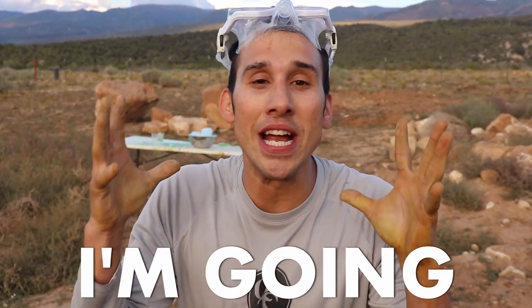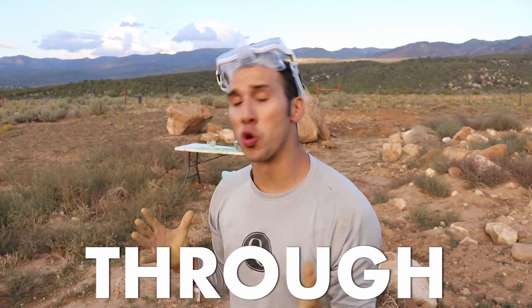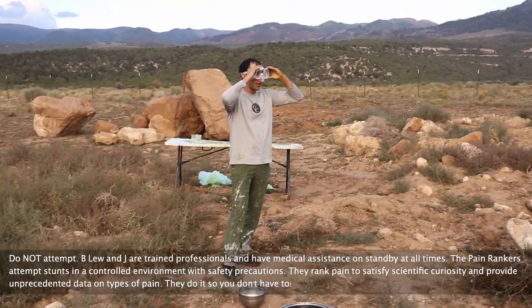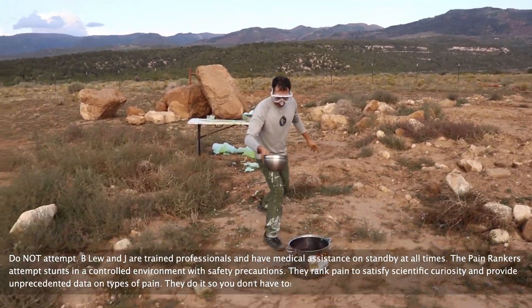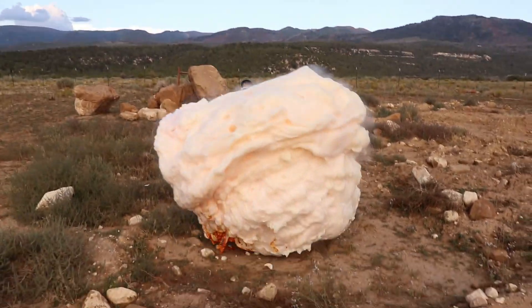Why are you so nervous, Jay? I'm going to run through the devil's toothpaste. Water on! Touching devil's toothpaste. I'm Beeloo. I'm Jay. It's pain day.